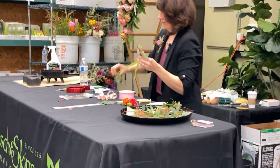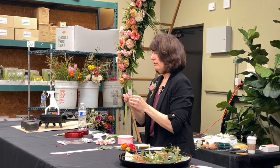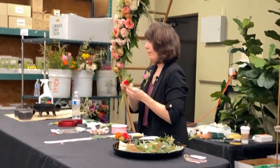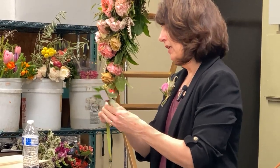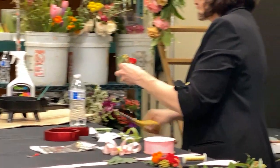If this is a cluster boutonniere, I might just take a little bullion and wrap around that binding point, or I might tape it all the way down. If I taped it all the way down, that little wire piece would be covered.